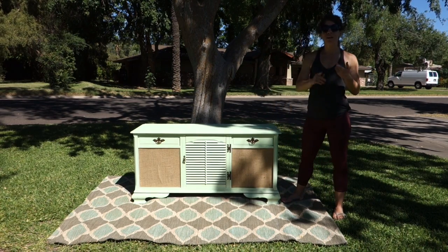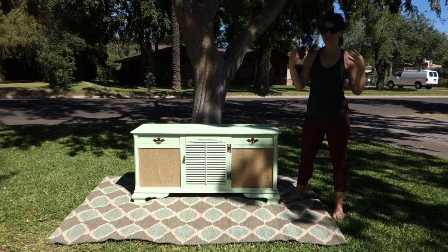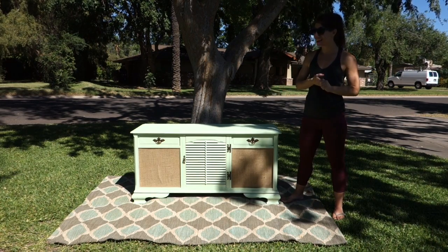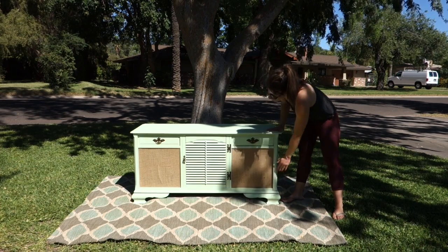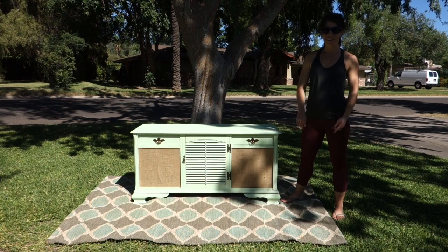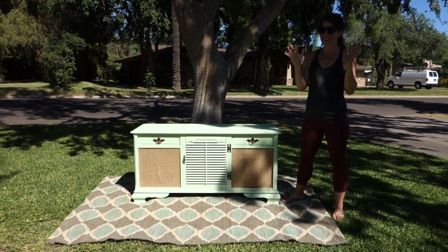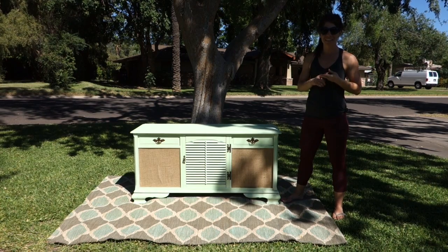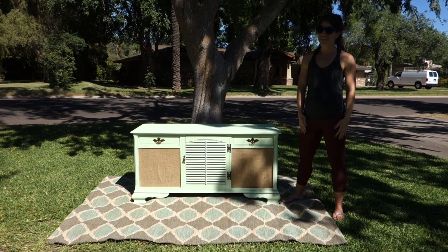The lid closes. This would be awesome behind a couch or in front of a bed. I'm honestly not sure I'm going to let this piece go, but it looks awesome. It's mint. It's got the burlap in the front where the speakers used to be. I can't wait to see this either in someone else's home or maybe a spot in my own. Check us out on Instagram, Facebook, and YouTube. Subscribe to our videos and we'll see you soon.